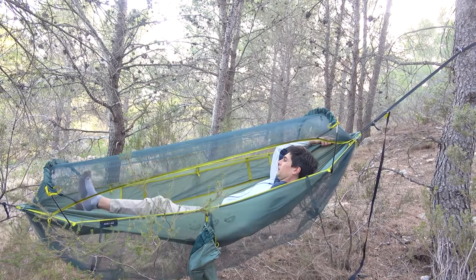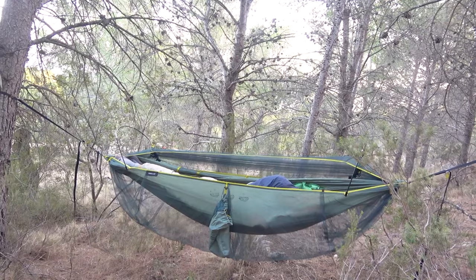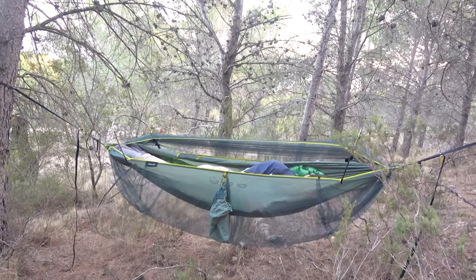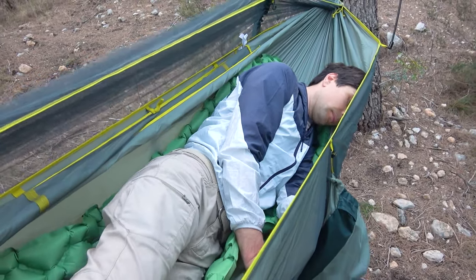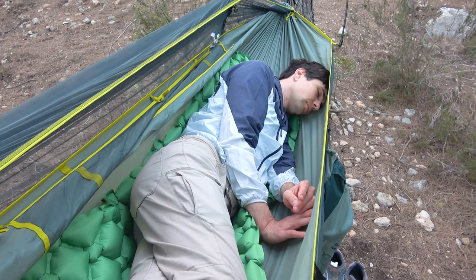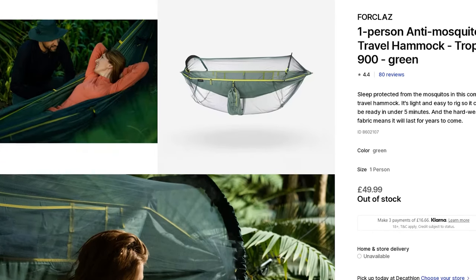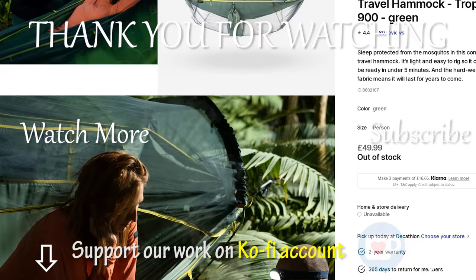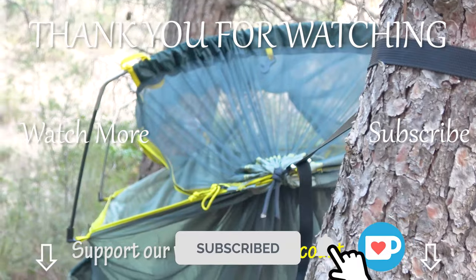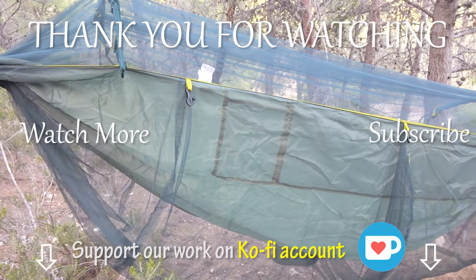For now we have a definite conclusion: the hammock is not for everyone. It is suitable for very harsh ground conditions — swamps, dampness, rocky soil — but if you have a chance to find a flat spot, we recommend setting up any tent; that would be the best solution for quality sleep. That concludes our first hammock review. Perhaps this particular model didn't fit our height or weight? Please share your thoughts in the comments and we'll try to correct these mistakes. Make sure to subscribe and hit the bell icon. You can support our work on Ko-fi or by becoming a channel member. Thank you and have a great hiking adventure!